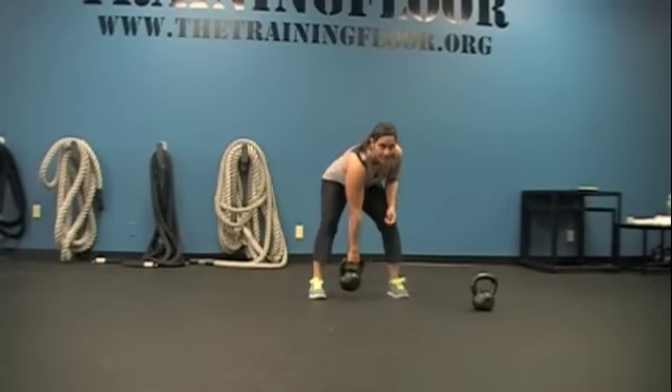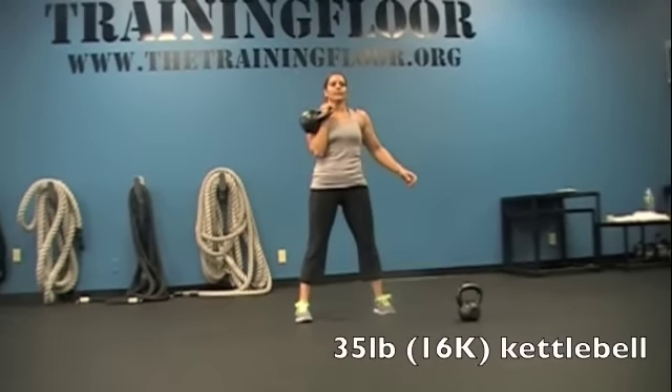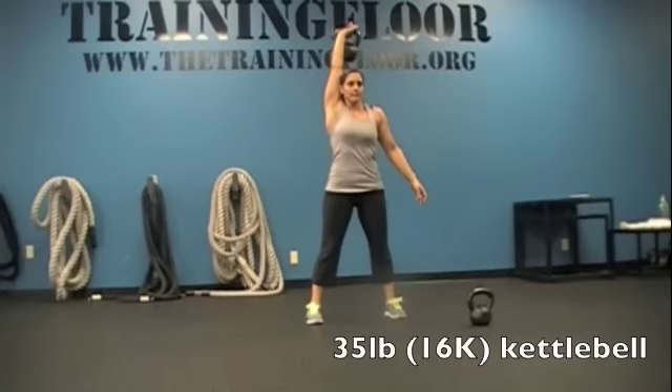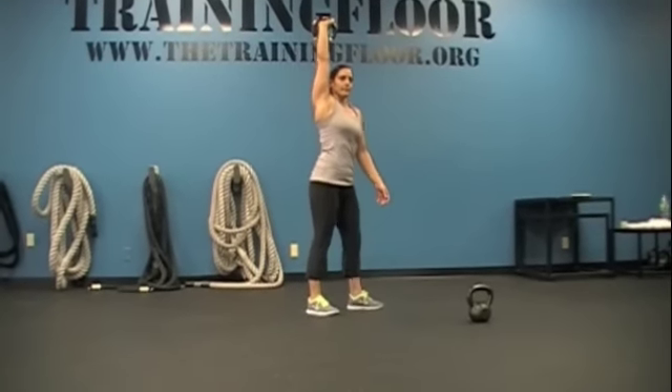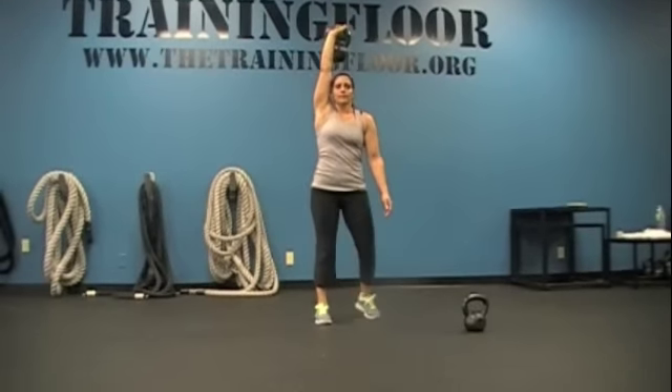You ready? Go. Clean. Press. Turn into a windmill. One windmill. Do it. Rack it.